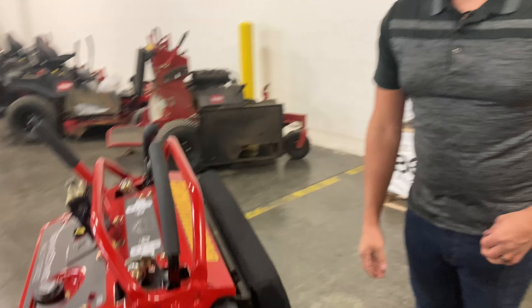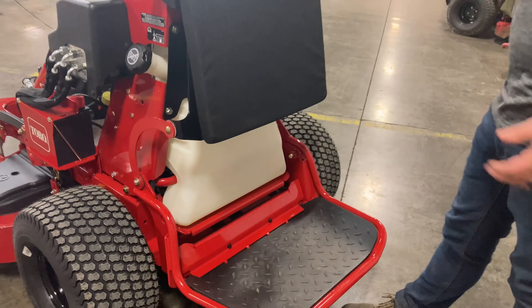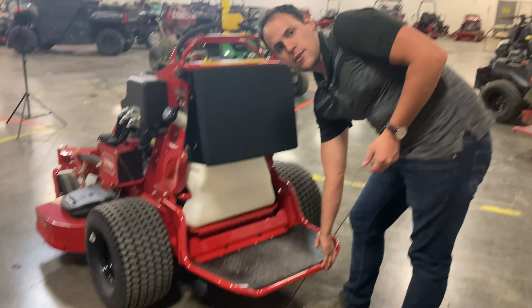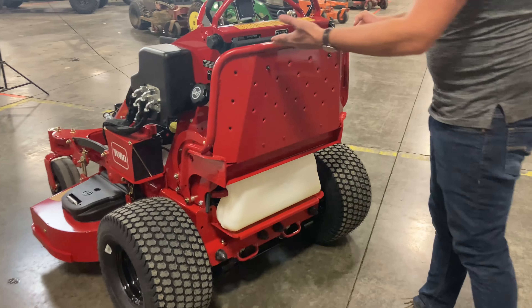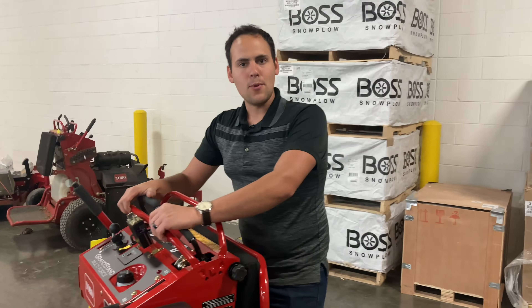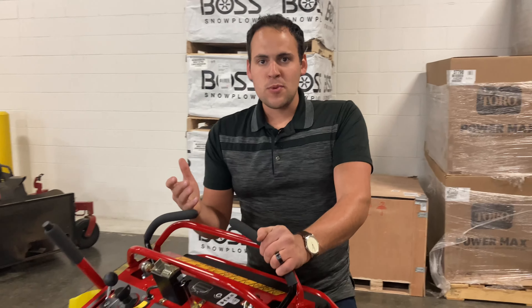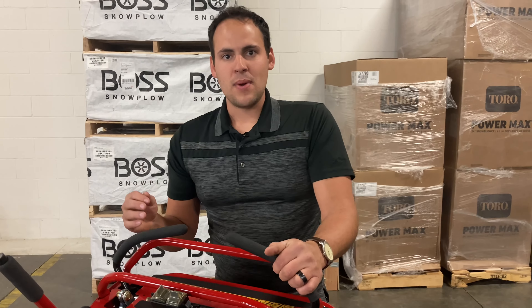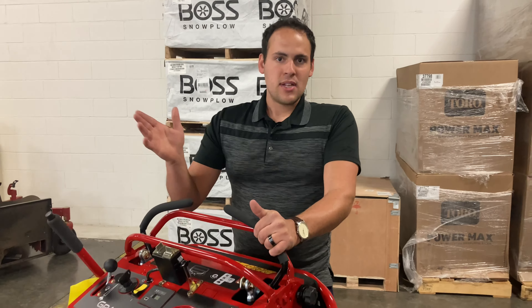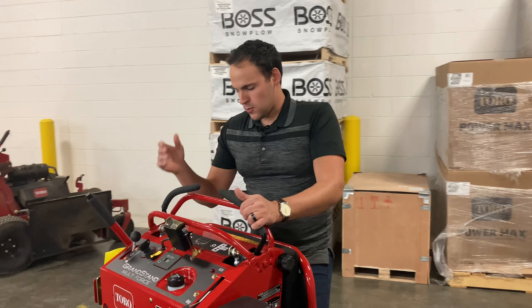Another great option: step off the platform, and if you were on a hillier piece of ground where you might maybe put a walk-behind on, this serves as a walk-behind. You flip that back up here, and this is a walk-behind mower now. It's not a super comfortable mower — I wouldn't want to mow a lot with it — but on those hillsides that are maybe too steep to stand on or ride on, this works really well.